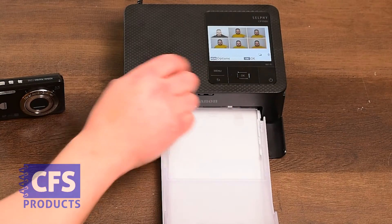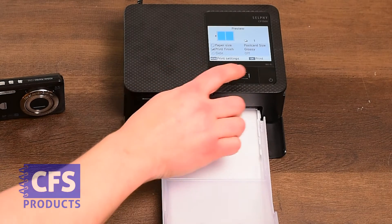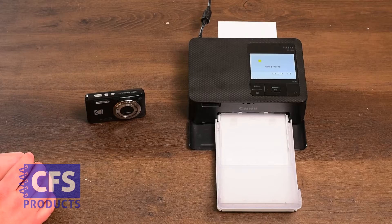Press OK to proceed, then press OK again to select the photo. Continue pressing OK three more times to confirm your selections, and the printer will begin to print.